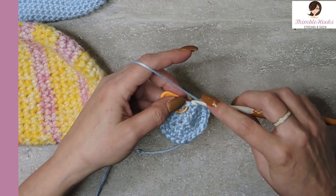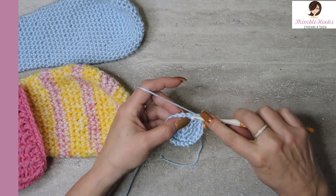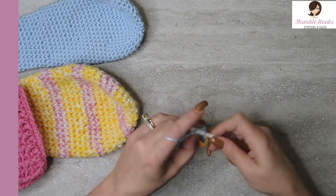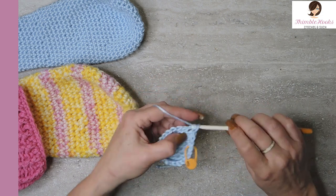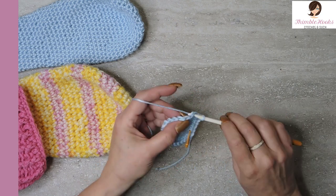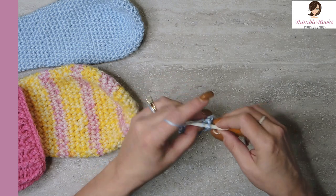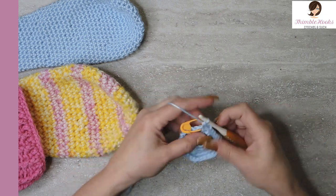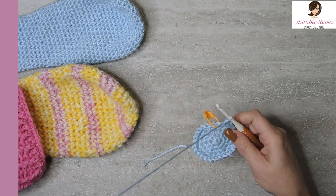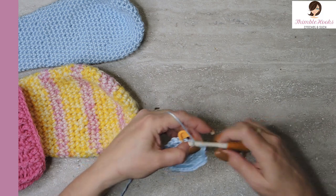We want to do another increase up to 30 — you've probably guessed it. We're going to do three single crochets before our increase, and then two single crochets in the same stitch. Do that all the way around. Then round six, we're increasing from 30 to 36, so it's four single crochets before your increase. Two in the same stitch all the way around.